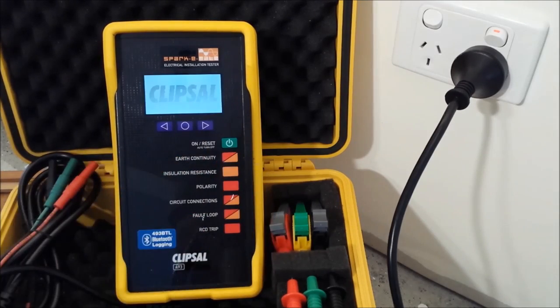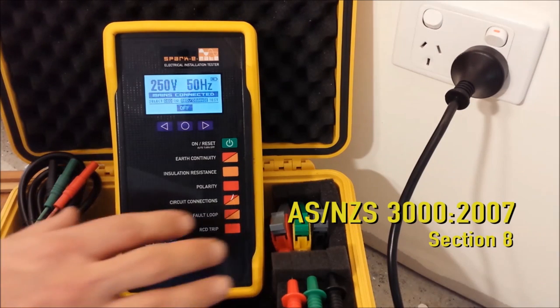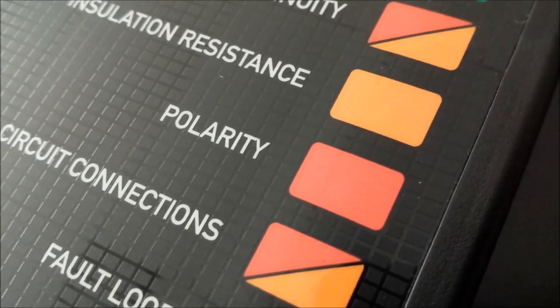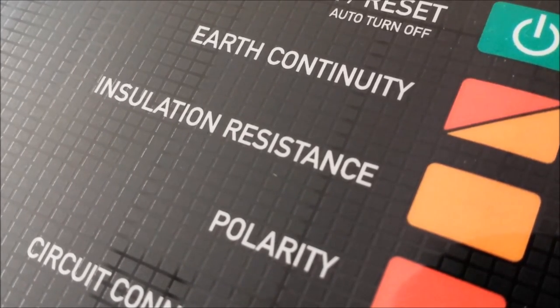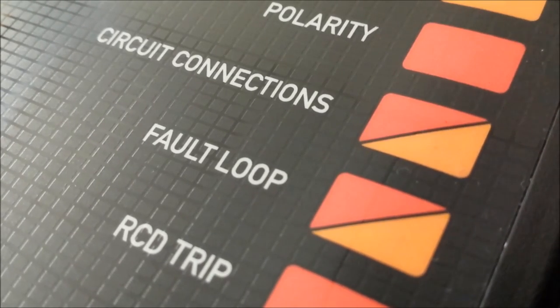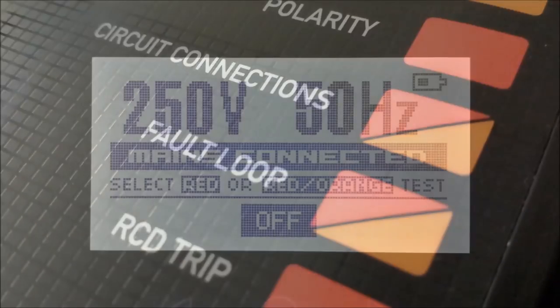The control panel has test buttons that follow the order of tests outlined in AS/NZS 3000:2007 section 8, however tests can be carried out in any order. The buttons are color coded: red to indicate powered or live tests, or orange for unpowered dead tests. A number of tests such as the earth continuity and fault loop, color coded red and orange, can be performed on installations where supply is available and installations where supply is not available.